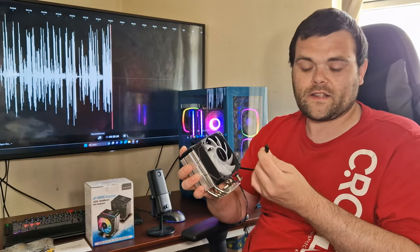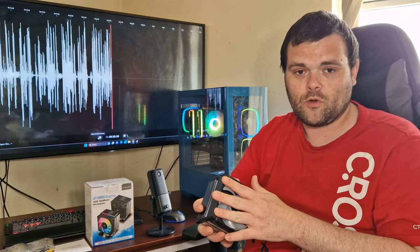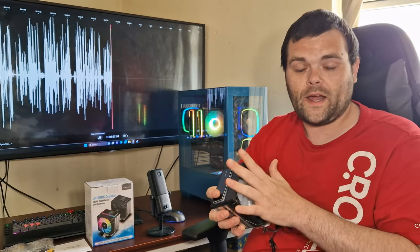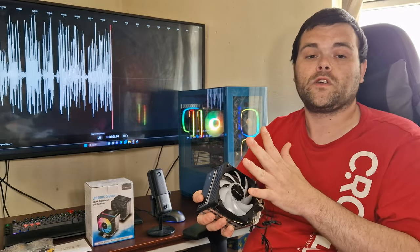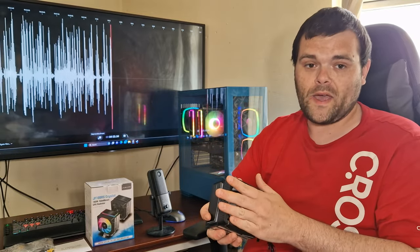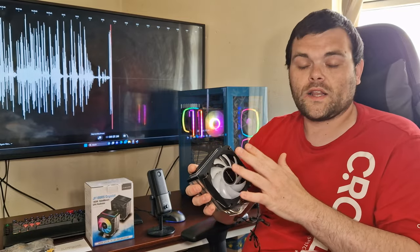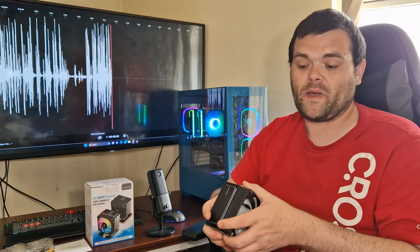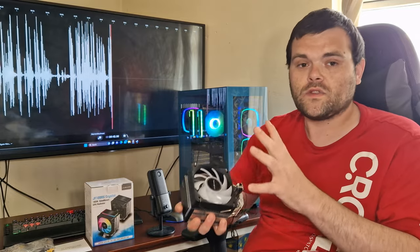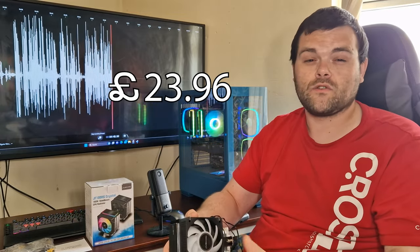Overall, I love the fact that it's 4-pin PWM. All CPU cooler manufacturers should go all 4-pin — 4-pin is better because it gives the consumer the ability to adjust things, whereas 3-pin you can't really adjust. Overall, it's a good little air cooler, and believe it or not, it's not very expensive — this is around the £20 mark. I'll make sure to put the price in the video so you guys know.